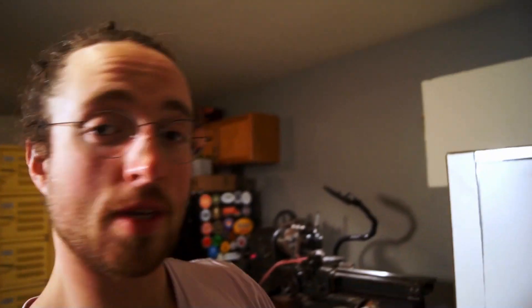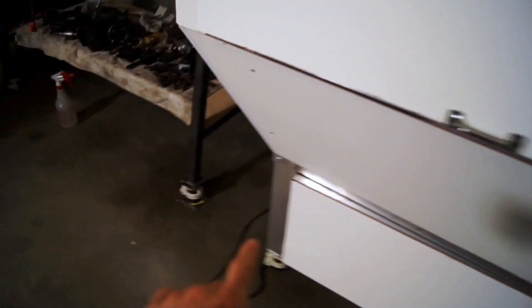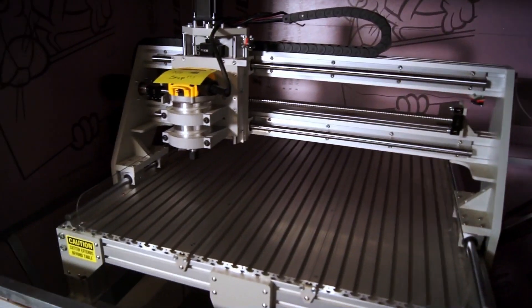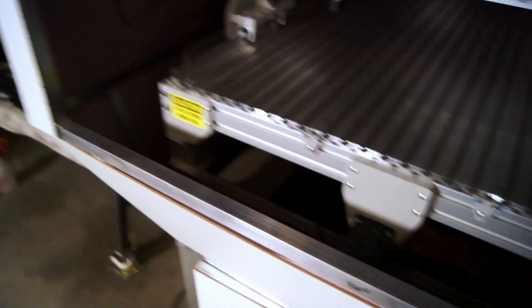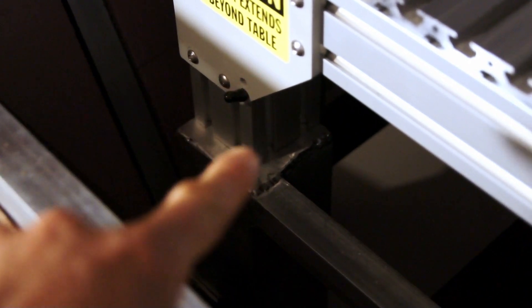Essentially what this is is welded aluminum. I welded up a square base — very much a square, normal shape. Down here the pieces are a thicker metal; they're actually supporting the weight of the machine. Inside — it's a little dark — there's the machine, and the legs are sitting right down here on the welded aluminum. That is the main stand.